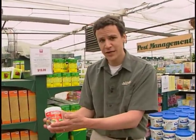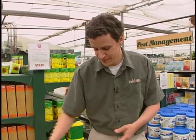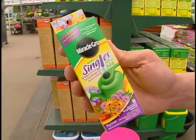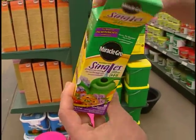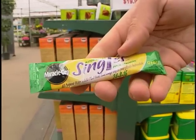This is a good fertilizer and you just mix it in with your watering can, or some people have sprayers, so that's a good one as well. Now if you have a smaller space garden or a patio or a deck, you might want to try these — they're called Miracle Grow Singles. Miracle Grow is a very respected name and you just throw it in your watering can, it's really easy.